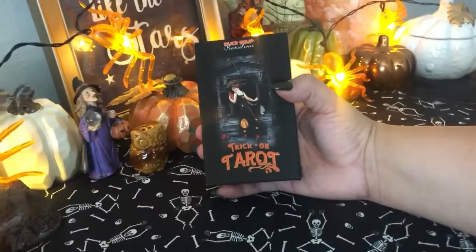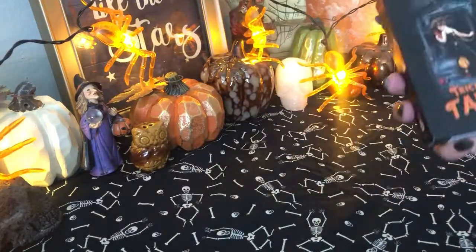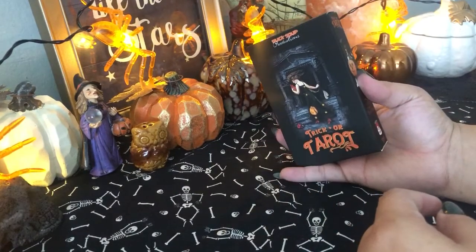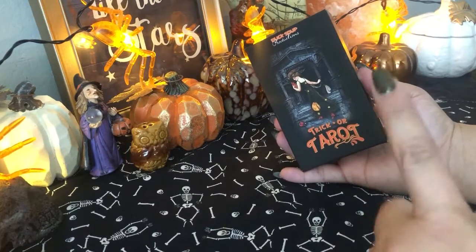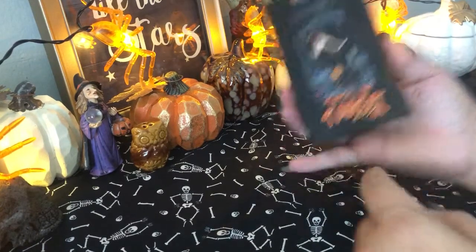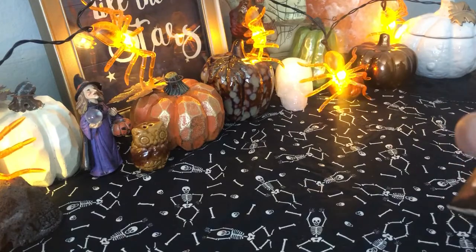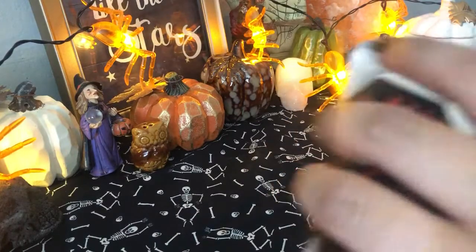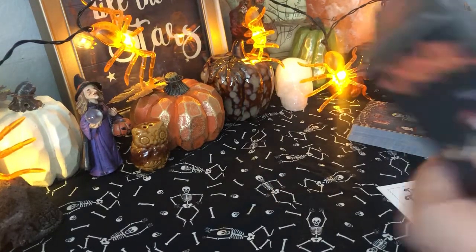I hope you guys can see this okay. I wanted to capture the cute little setup that I have. So we're going to be talking about the Trick or Treat Tarot. This is a deck that I purchased online, and it's one that I'd never seen before, but I had seen a couple of readers showing it off and I was like, I need to get my hands on this.